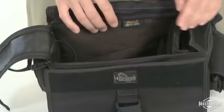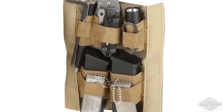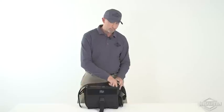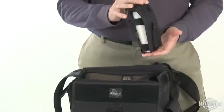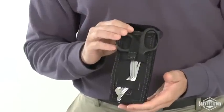A stiffened divider helps hold the main compartment's shape and is equipped with divided elastic straps for organizing small items. To complete the interior package is a removable blowout kit designed to hold bandages, tourniquets, and a pair of EMT shears.